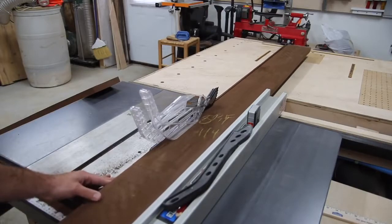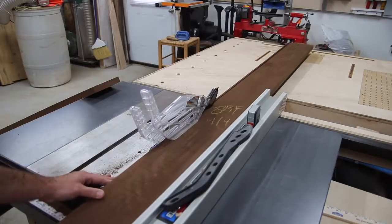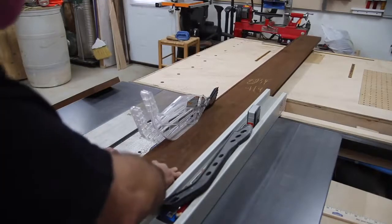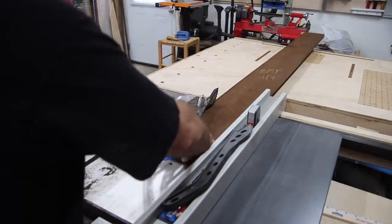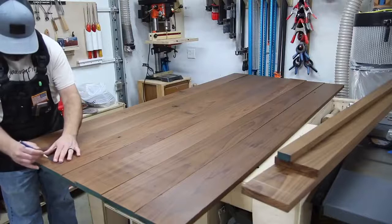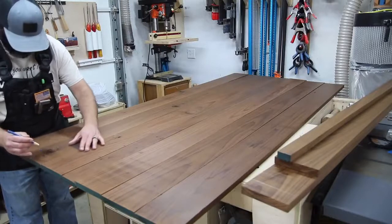The door is going to be about seven feet tall and about 41 inches wide, so I've got several boards that I need to glue up and put together. But I can't do it all at once, so the first thing I'm going to do is lay out my biscuits for the door.